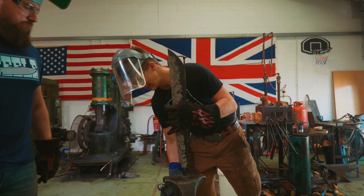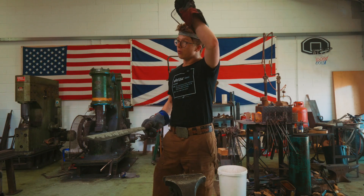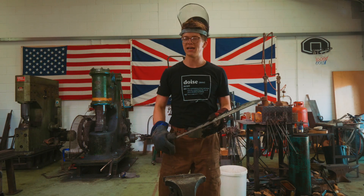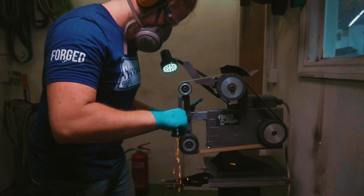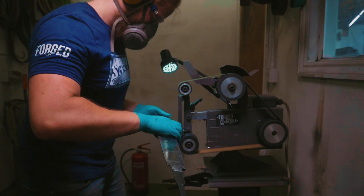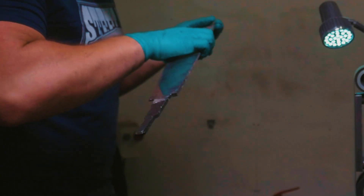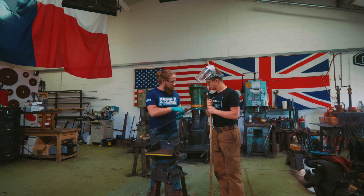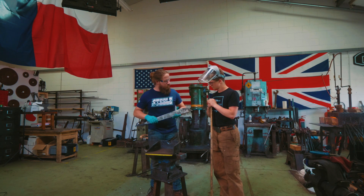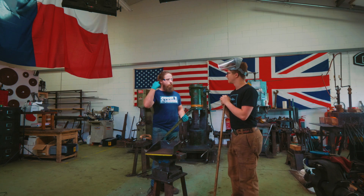So now the next step is we need to get all this schmoo off of there so that we can immediately start tempering it. We have a big problem. As I was applying pressure here on the blade, my hand over here going to the tip — suddenly I hear a ding! I heard a terrifying ting. It was loud — I heard it through my hearing protection.